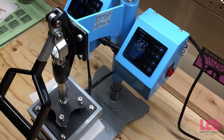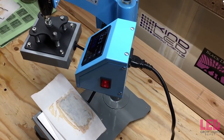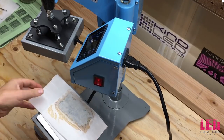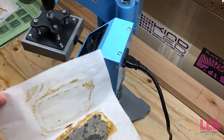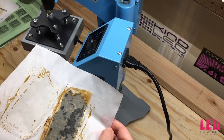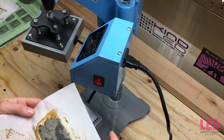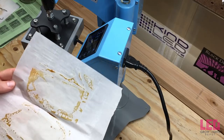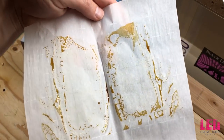The timer starts right here — I'm going to speed it up. We're pressing at about 210 degrees Fahrenheit for 60 seconds. Check that out — not bad for the first press. With more pressure you're going to get more extraction, but this isn't looking bad. You can see here how some of the rosin remained on the bag — getting rid of some of that excess material is going to help.